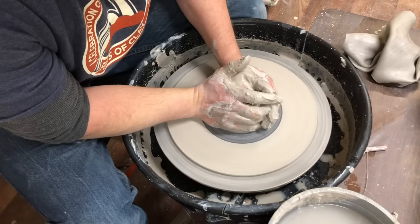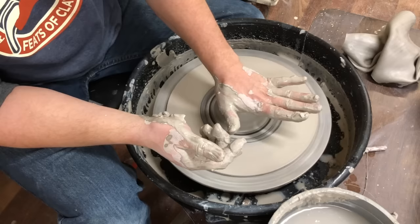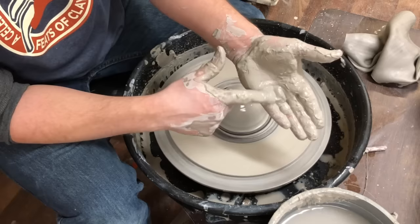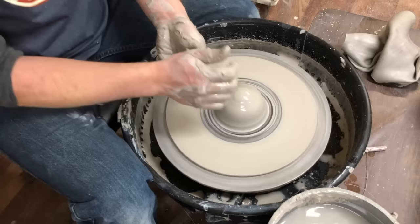Cone up and cone down, stopping at about a third of an inch. When coning down, make sure you're not pressing with your hands flat — overlap your hands and push with the meaty part of your thumb at the top middle. Down and forward, meaty part pushing down, side pushing forward, hands overlapped. Now we're going to open it up.